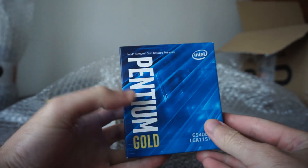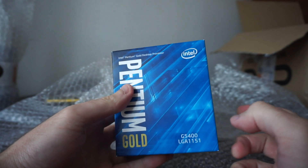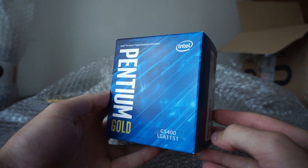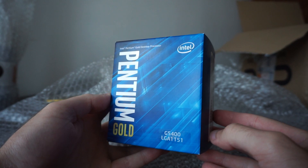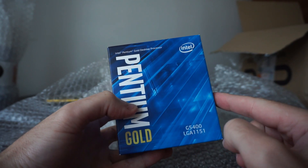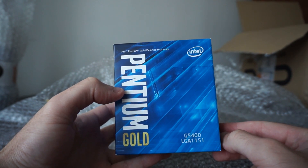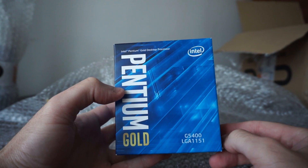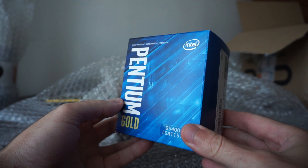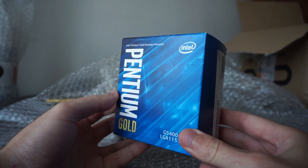This is even better than the i3-6100, which, although it had the same frequency — 3.7GHz — the Pentium Gold is two generations newer. And that's why, at the same frequency, it's even better. At half the price I spent on the i3-6100 two years ago.